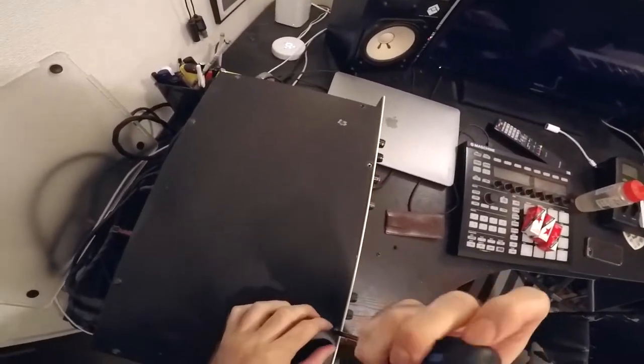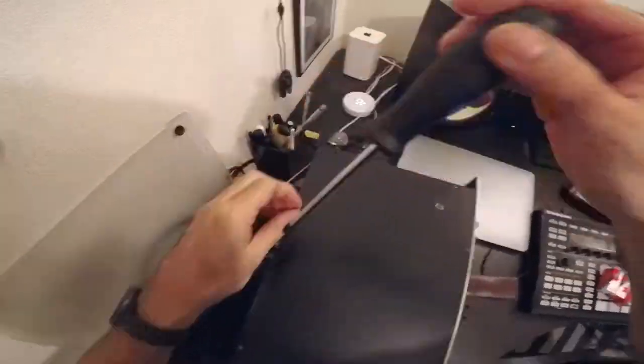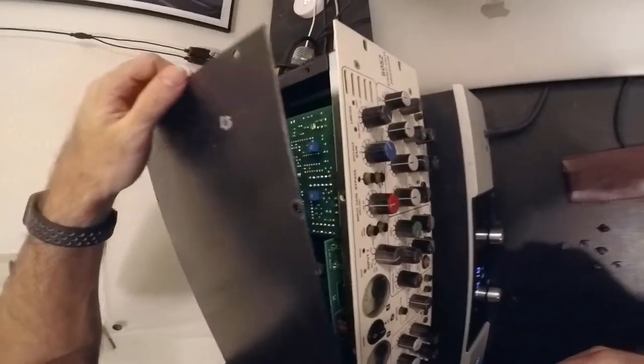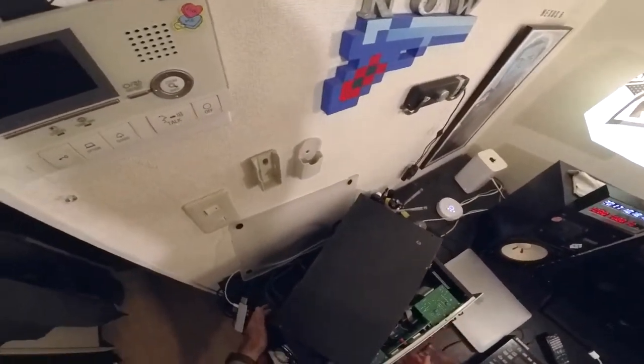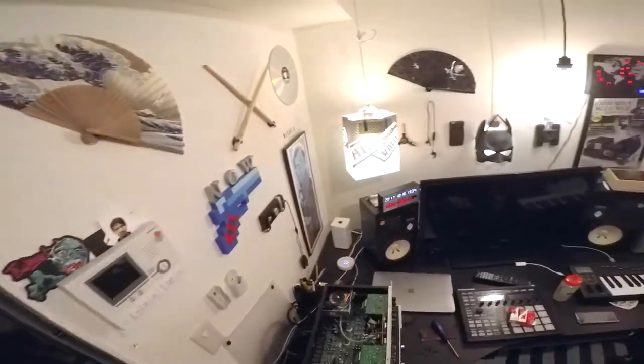I'm going to fucking brick this thing if I don't get these screws out. Oh look, I can get that out. Isn't that interesting? Jesus fucking Christ. What am I playing at? That is too small for my small hand.